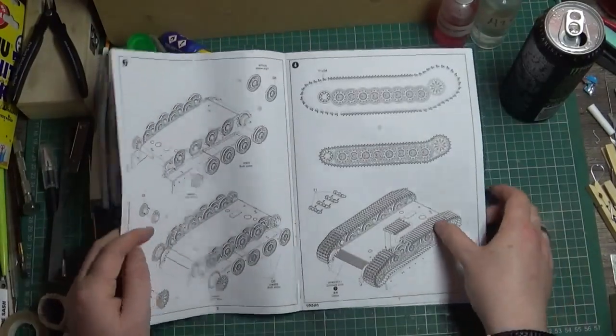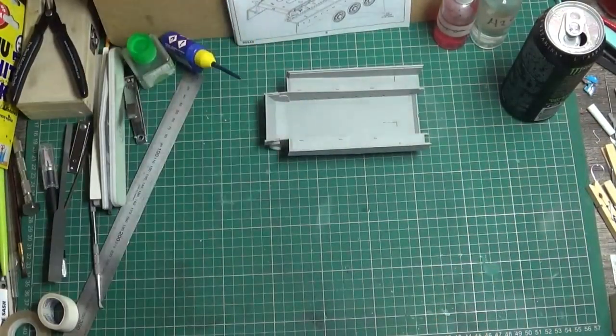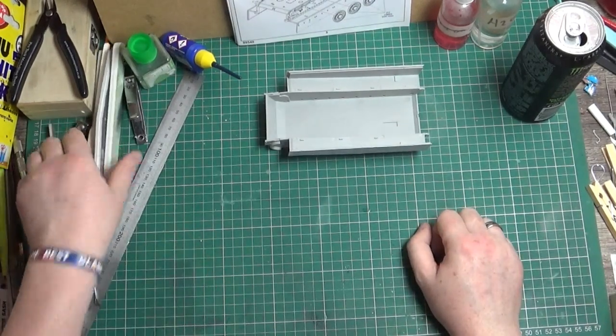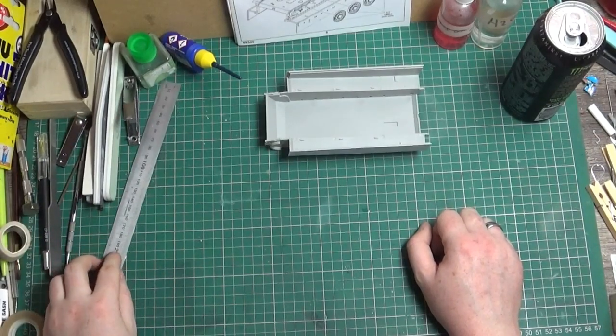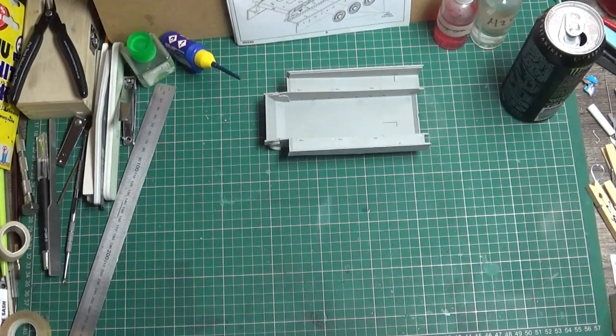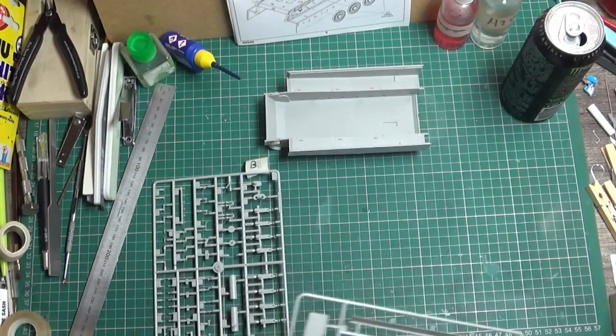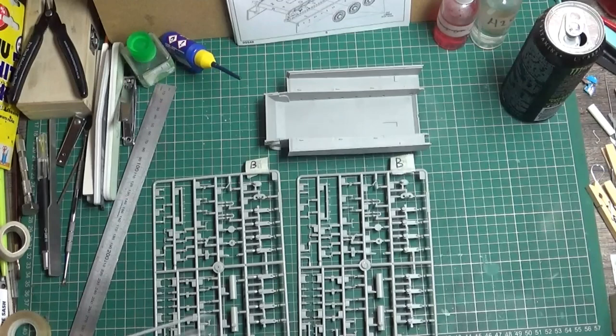And I think that'll do it for today. I'll get it recorded and uploaded tonight - the football's on this afternoon so I'll be pretty busy. It's around about 3 o'clock, so I'll get it recorded this morning. For this we're using the B sprue, which there are 2 of, so we're going to get all of them off.